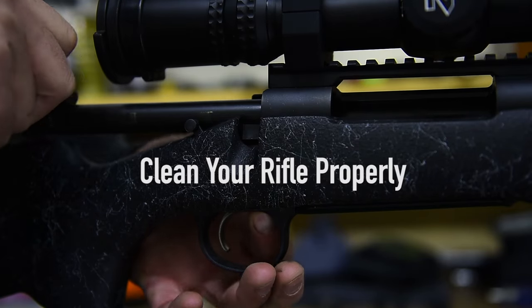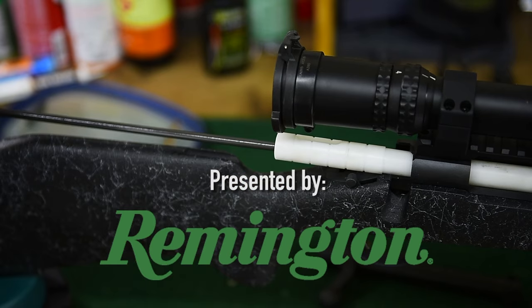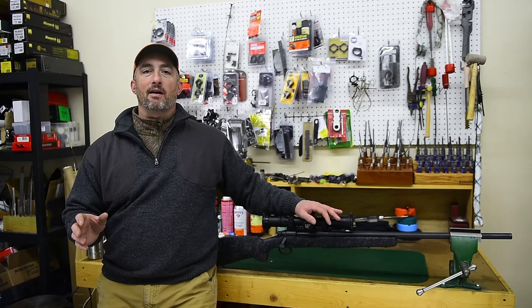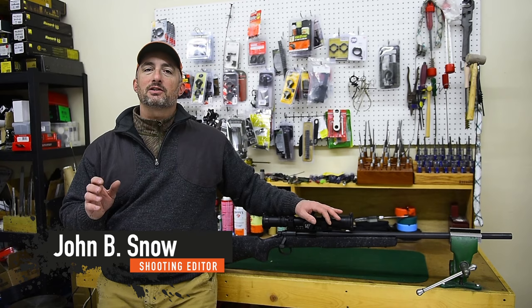Cleaning guns is one of life's painful necessities. One of the things that makes the chore tolerable is knowing that you did the job well but you didn't put any more effort into it than you had to. Here's how I do it.